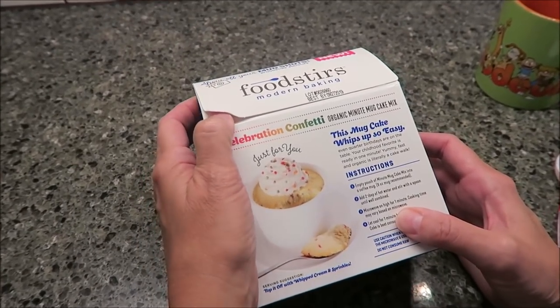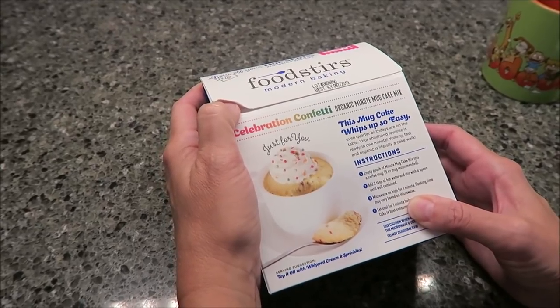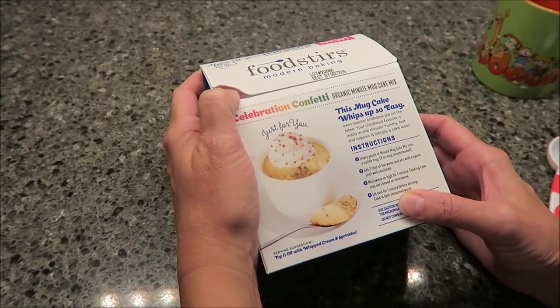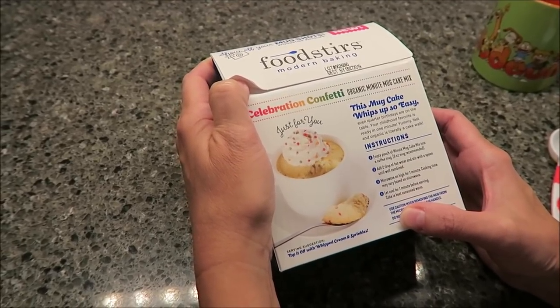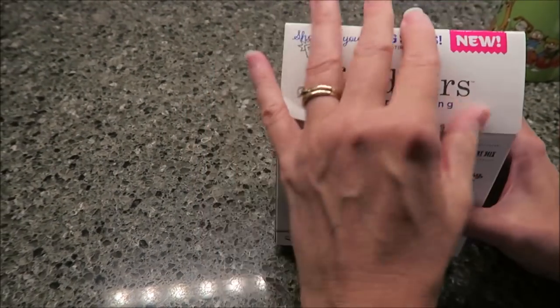It says this mug cake whips up so easy — even quarter birthdays are on the table. Your childhood favorite is ready in one minute. Yummy, fast, and organic is literally a cakewalk. You empty the pouch into a coffee mug — a 9-ounce mug is recommended — add two tablespoons of hot water, and stir with a spoon.